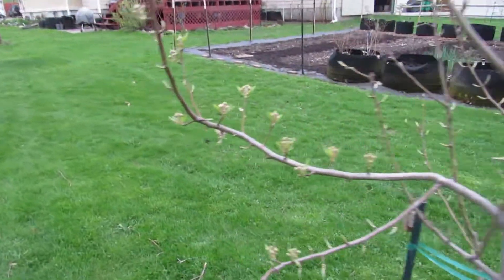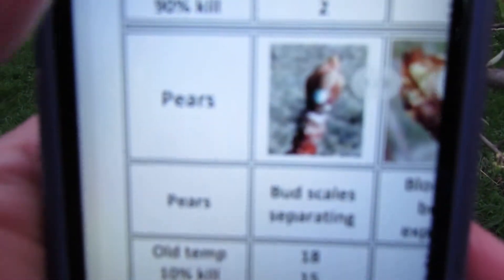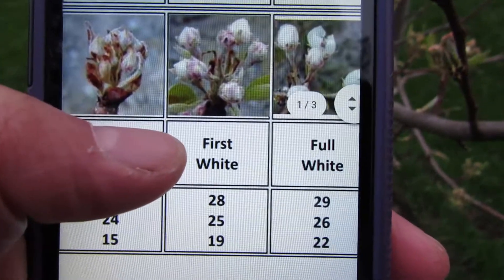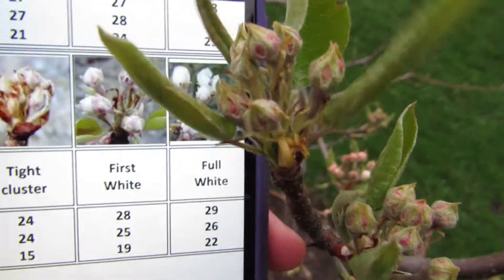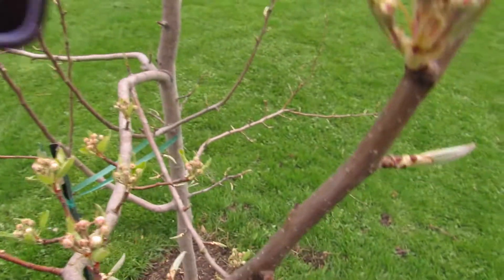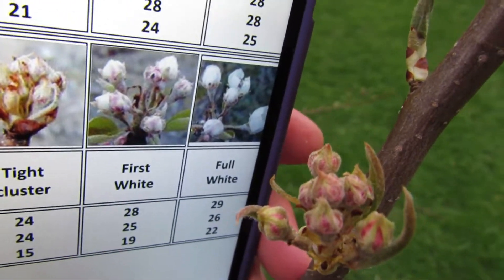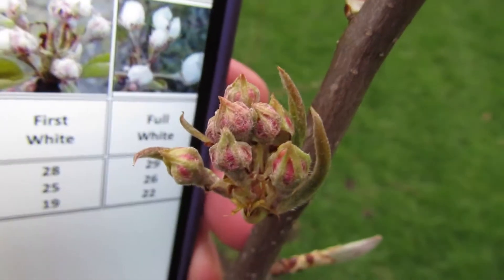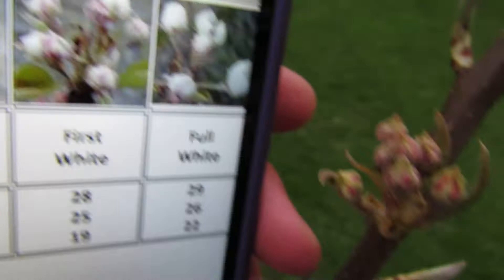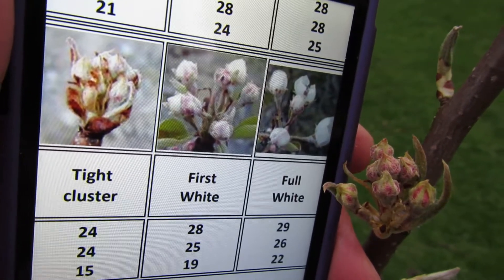Let's take a look at our Bartlett pear. We find the appropriate part of the chart and compare what we have here. Here are our pear buds — they're a little bit more separated than a tight cluster, but they're not really to the first white where they're very separated and white. Pear blossoms will start off looking like they're going to be pink but then open and they're white. Let's say it's in between tight cluster and first white. Look at the temperatures: 15 and 19. Even if it's first white, the critical temperature is 19 degrees for a 90% kill.